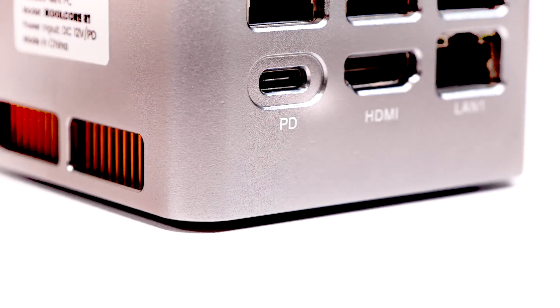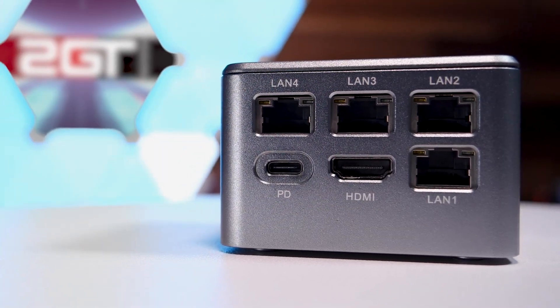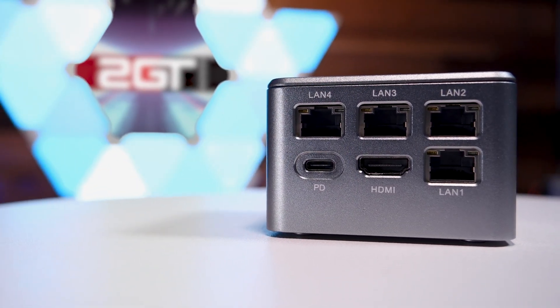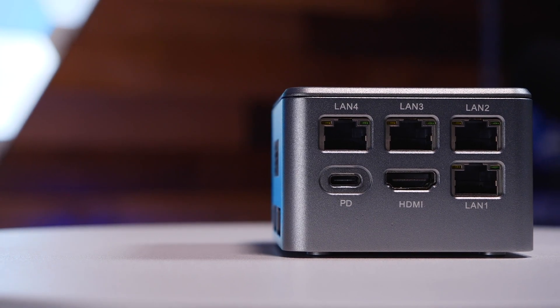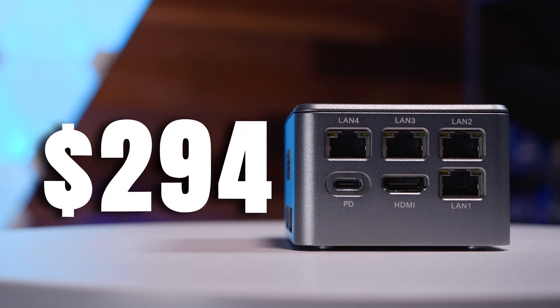The bottom and sides of the unit are milled aluminum with a gray sandblasted finish that gives it a really nice texture and feel. Interestingly, the top of the unit is plastic, but painted to match the metal exterior. I bought this unit as configured and shipped to my door for $294.